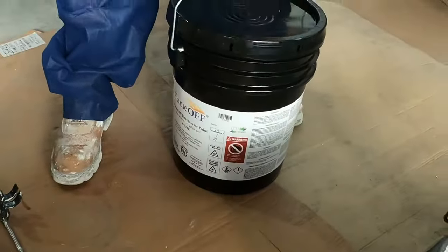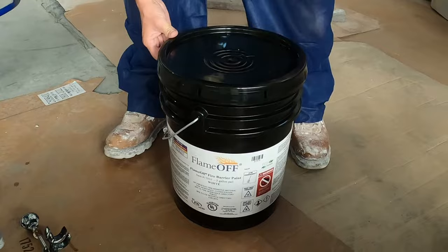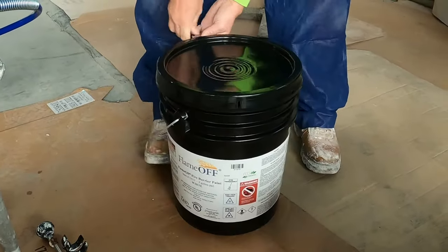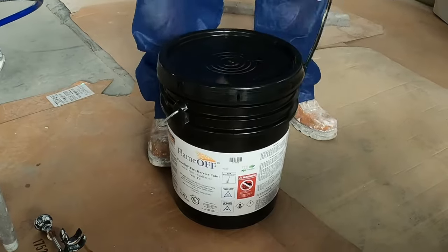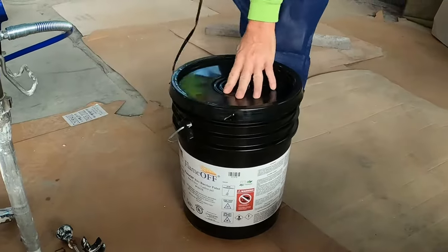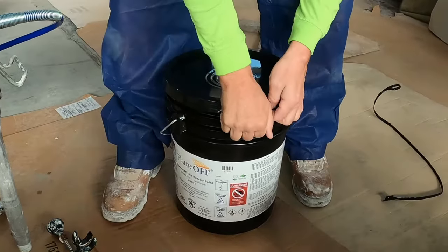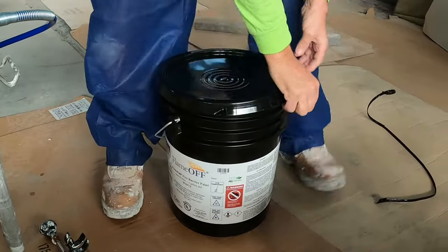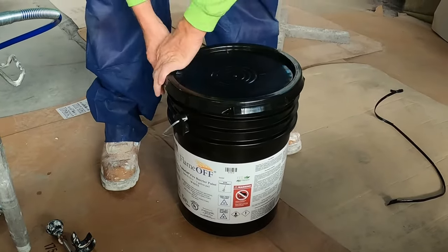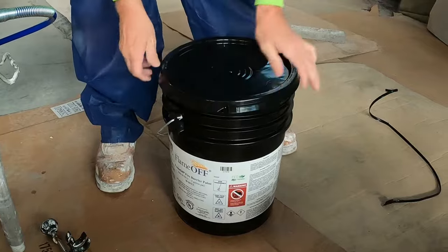We're getting ready to start a brand new bucket. We'll show you how to pop the lid. You got a little tag on the side that you pull out — take that off. Once you got that off, pop the lid off each side. Just work your way around it. It'll come off pretty easy if you're patient. Work your way around it and get it popped off.